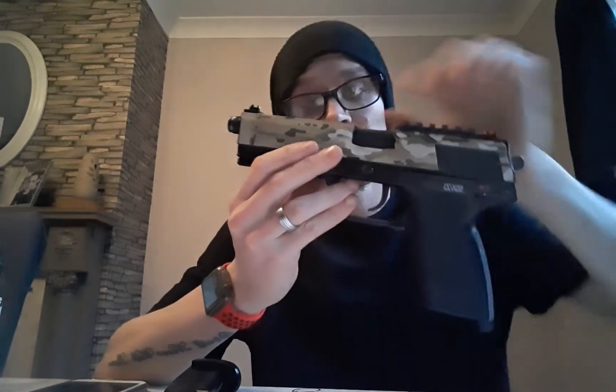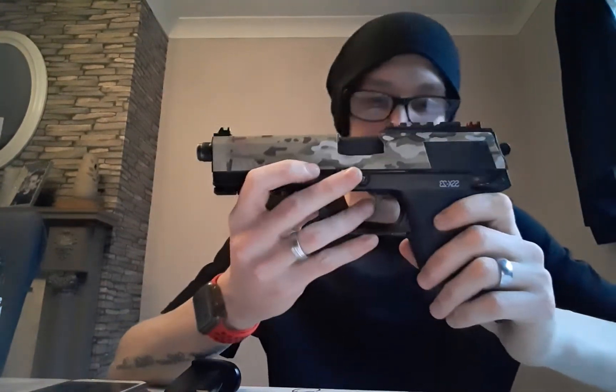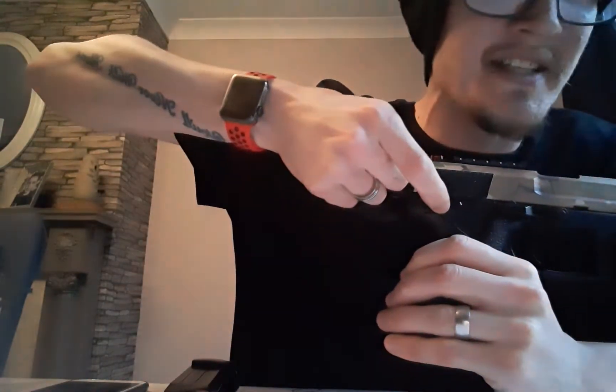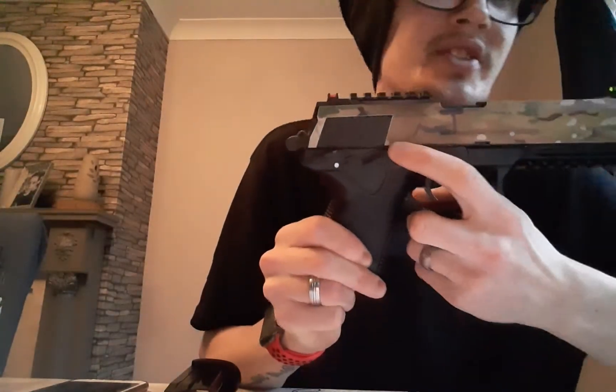A few differences: one being the construction — the top slide is actually metal, whereas on the Mk23 it is plastic. The safety catch is also in a different location compared to the Mk23. It is located just here — to activate it you would have to pull the hammer back and press this little catch up, which reveals a little white spot, and that means safety is on. Whereas on the Mk23 what you see here is actually the slide release — if you needed to take the slide off, you'd move that little catch down to release it.